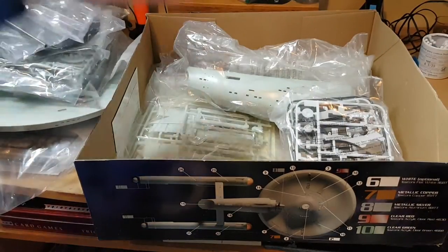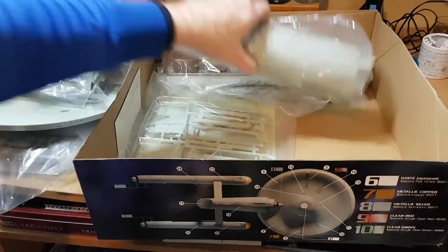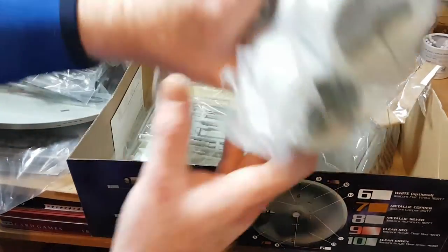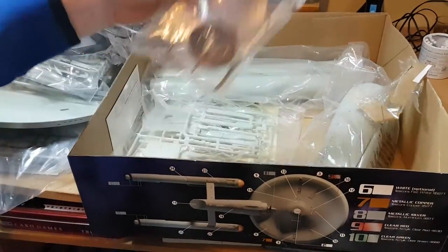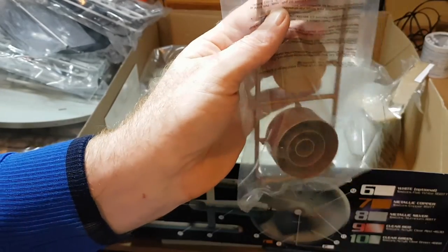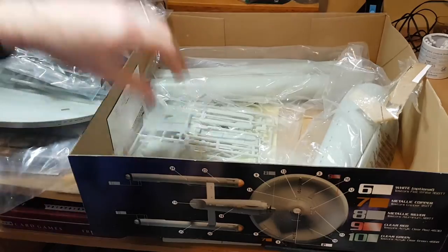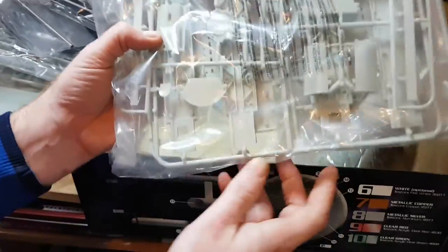Clear parts again, more lighting fixtures, and here are our nacelles. Deflector dish on our deflector dish housing — so big, massive parts. A very handy kit for anyone that hasn't modeled in a while, so I'm looking forward to this.